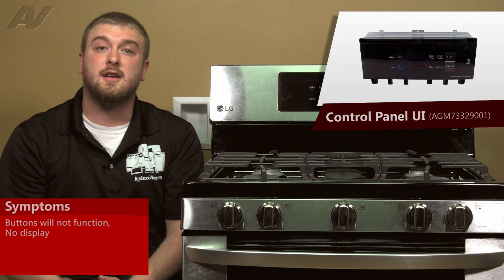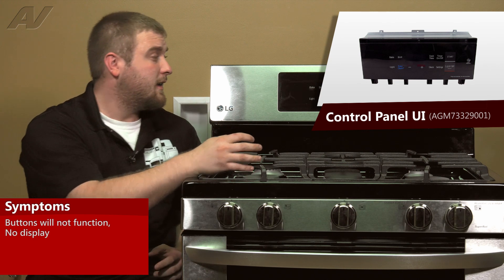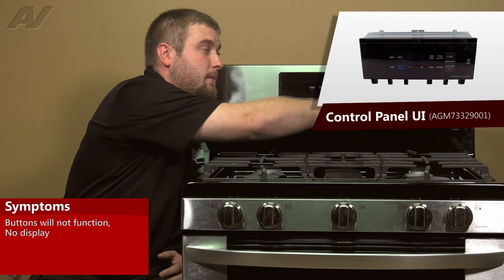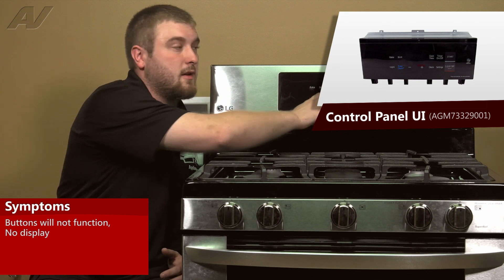When looking at a faulty control panel user interface in this LG gas oven, the most common symptoms that you'll find is that maybe none of your buttons will work, maybe the start button is worn down, or you do not have any type of clock display on the front of the unit.